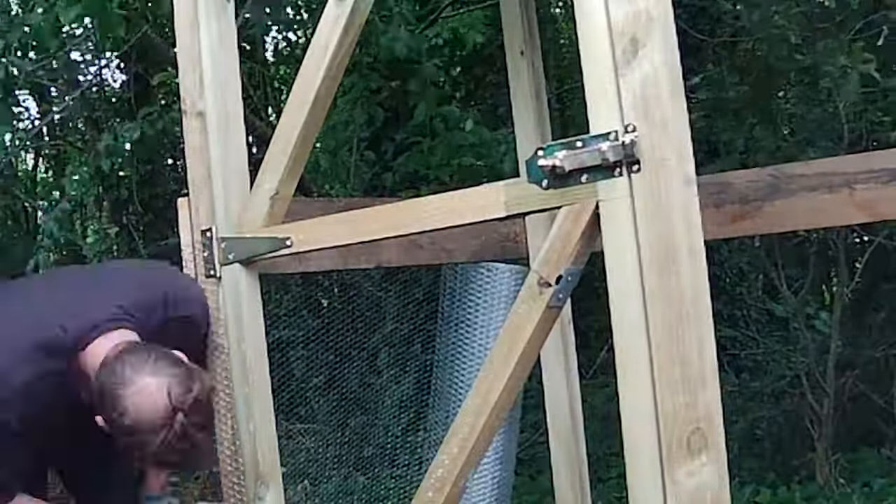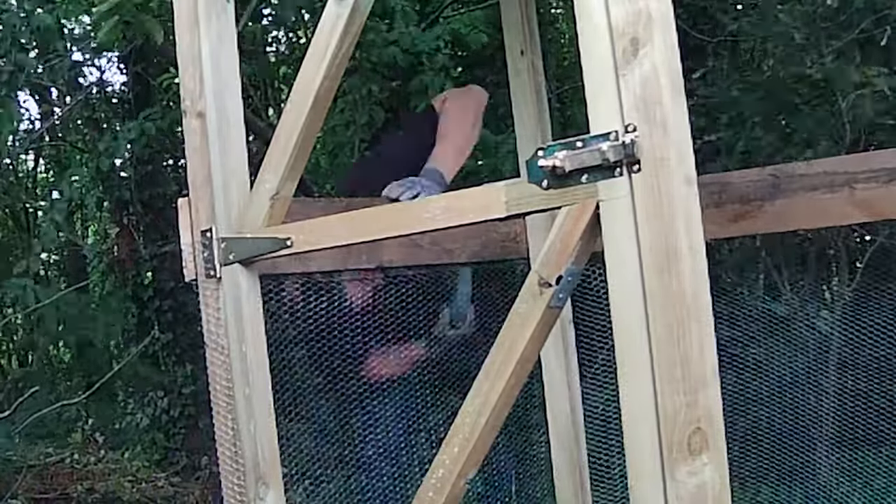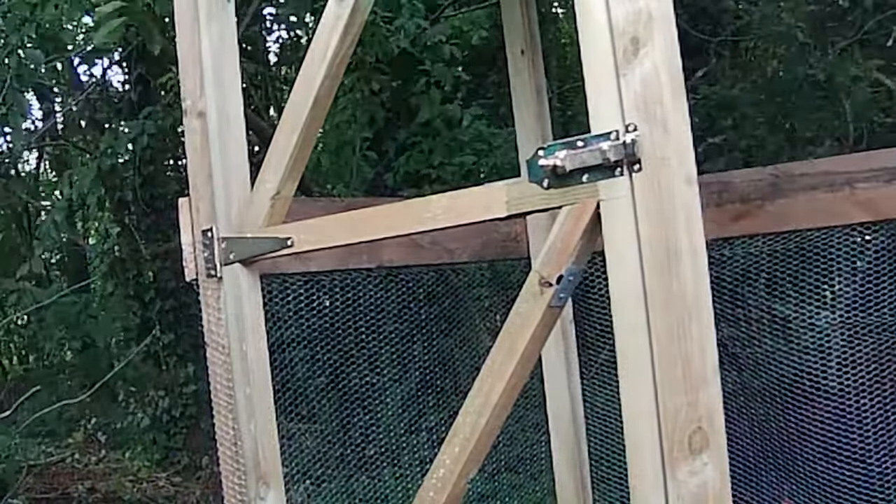Safety first — we're adding chicken coop mesh to keep our feathered friends secure. Let's make sure no predators can get in.